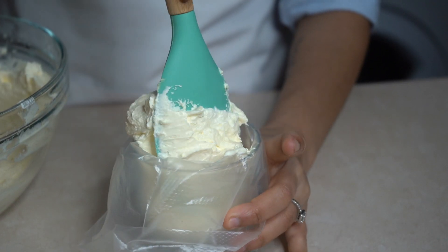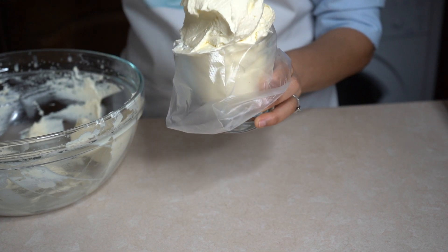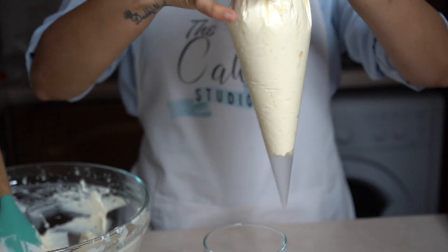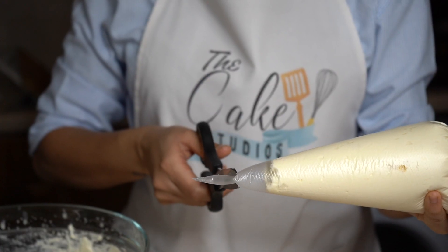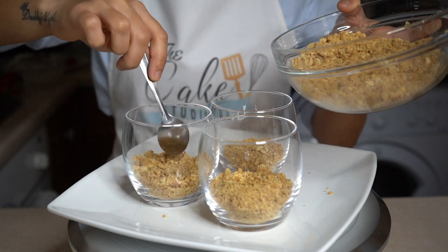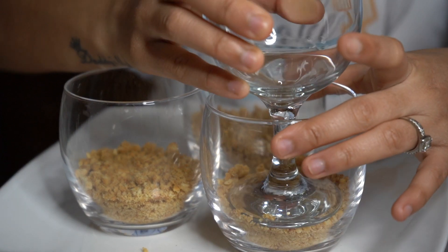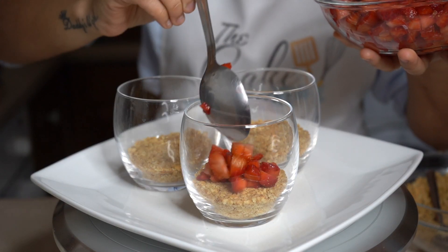Now add the mixture into a piping bag. Cut out a small piece from the tip of the piping bag. Fill the cups with the biscuit mixture and press it down with a glass — this will give a smooth top. Then add the strawberry mixture.